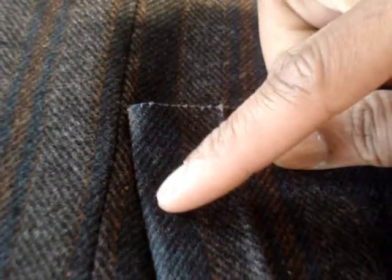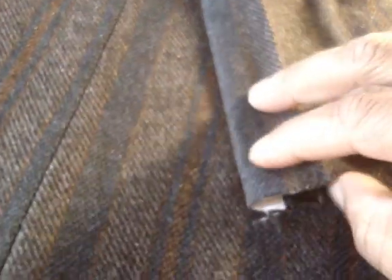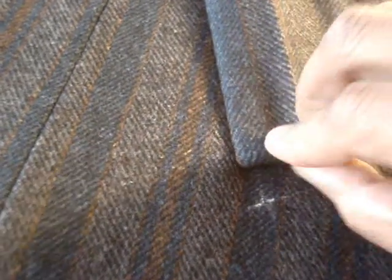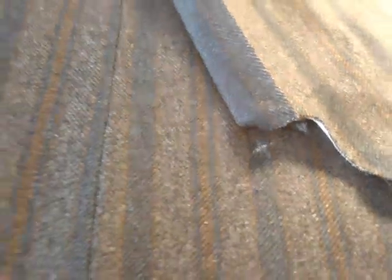Even in the positioning of the pocket, I'm doing it so that the stripe in the pocket matches up with the stripe here at the top of the coat. And then when you come down to here, you'll see once this gets folded back, even that is gonna match up with that stripe — you'll see it once the pocket is completely set in.